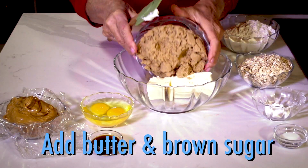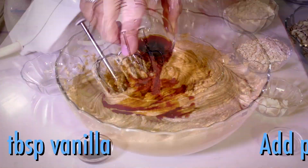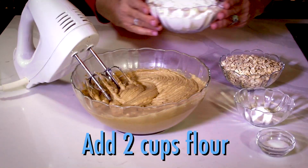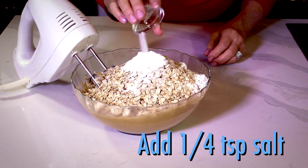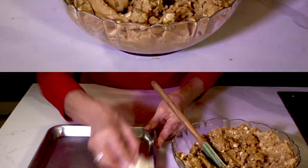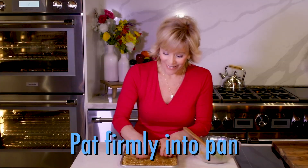In a large bowl, add the butter and brown sugar and blend. Then add eggs, peanut butter, and vanilla, and blend. Now add flour, oats, baking powder, and salt. And once it's all mixed, grease a cookie sheet pan, then spread the mixture, making sure you pat it firm.